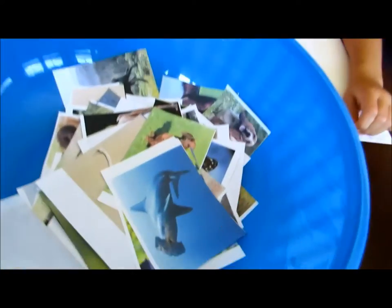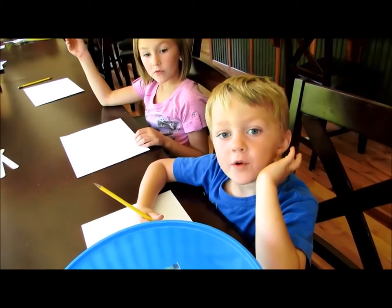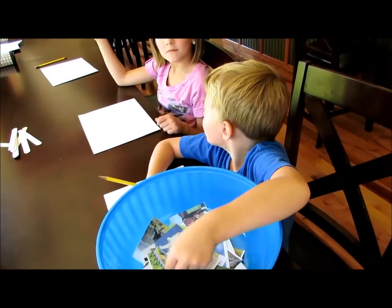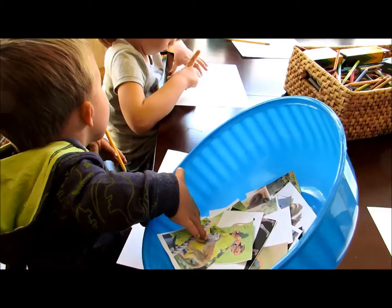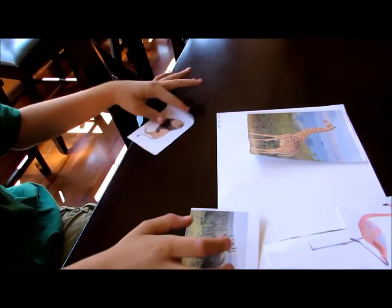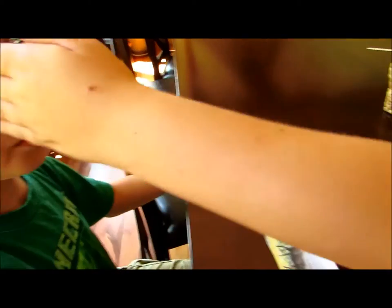We found ours on the internet and just printed them out. Now pick two or three animals out of the bowl. A horse! Look at the animals that you chose from the bowl and then you draw one animal on your paper from all the animals that you chose.